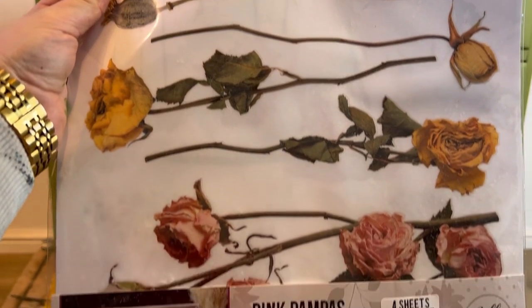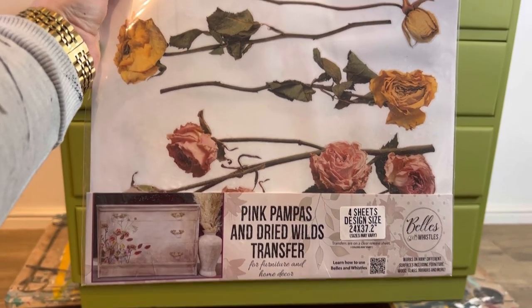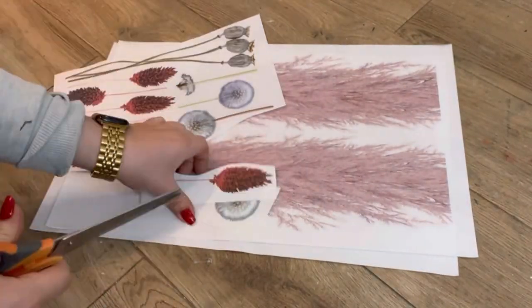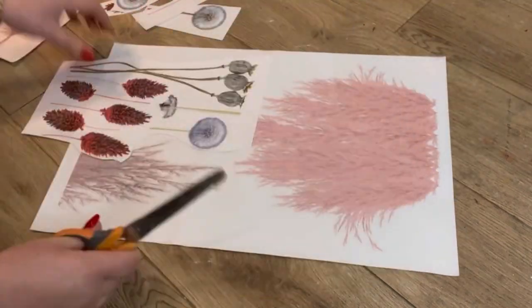Then it's time to apply the florals. Today I've opted for the Pink Pampas and Dried Wells transfer as I think that the colors in this design will pair perfectly with the green. The first step is to cut out all of the different sections — these transfers can be built however you like, which makes every design unique.